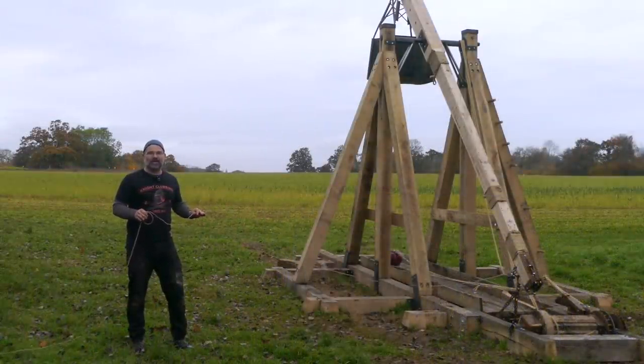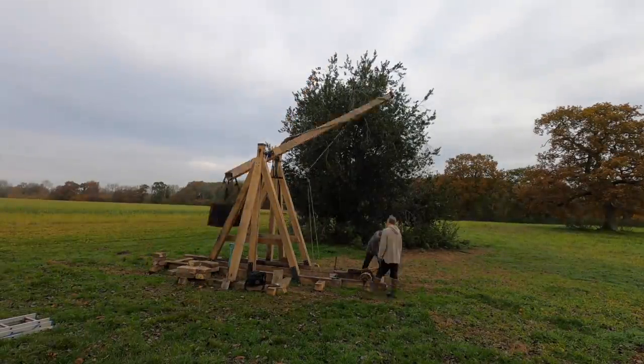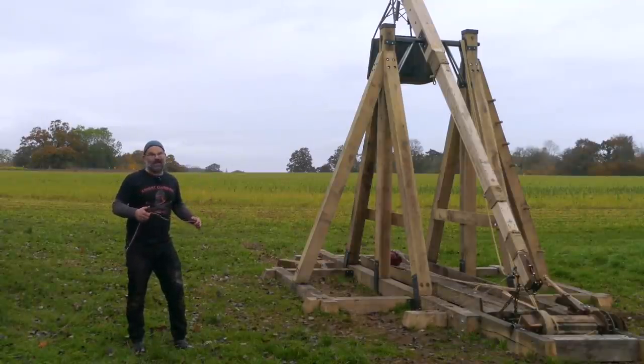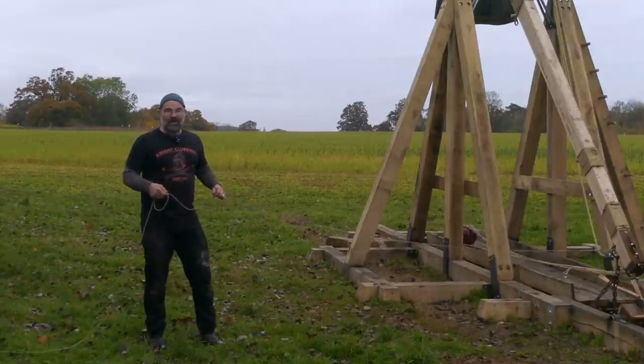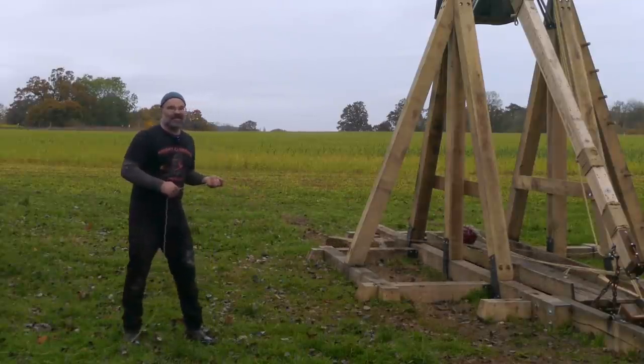I'm back with all the changes now. We've changed the rigging, changed the weight — it's 380 kilos now in the counterbalance. I've got new ammunition: a bowling ball. It seems to be industry standard — pumpkins or bowling balls. We've got a new sling, and quite a lot of fear, because it's heavier than it was. So here we go, let's find out.